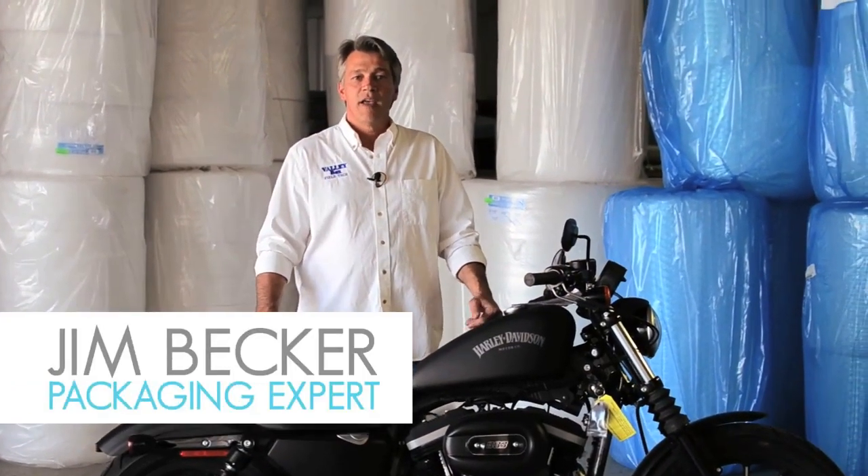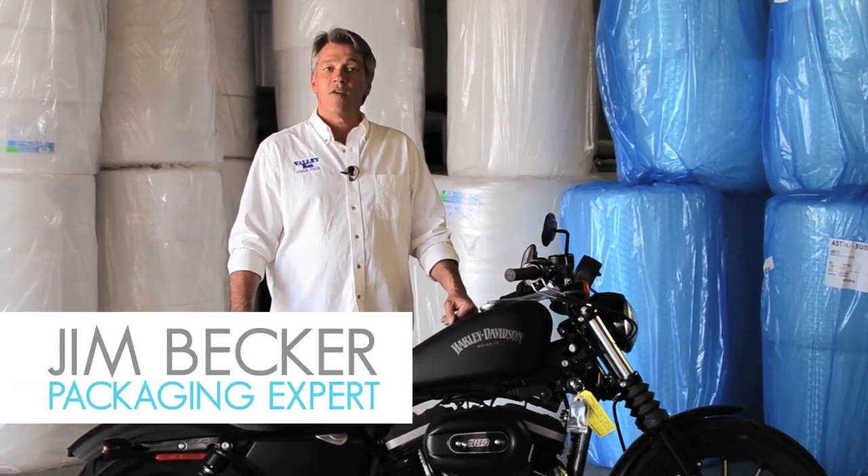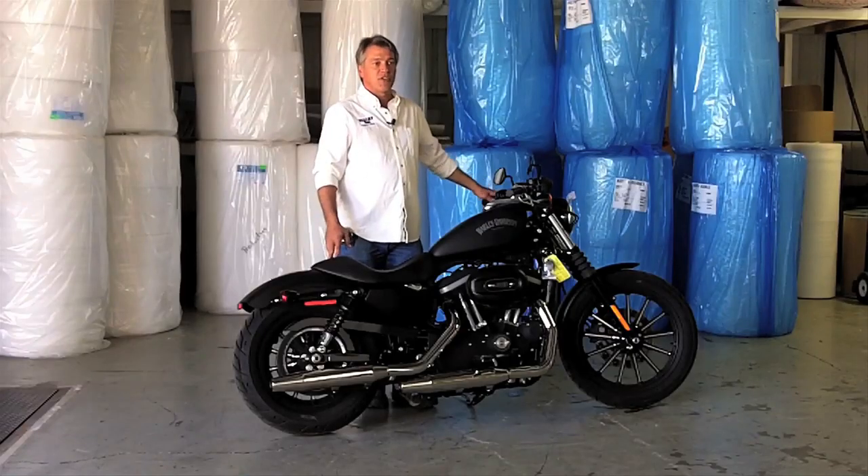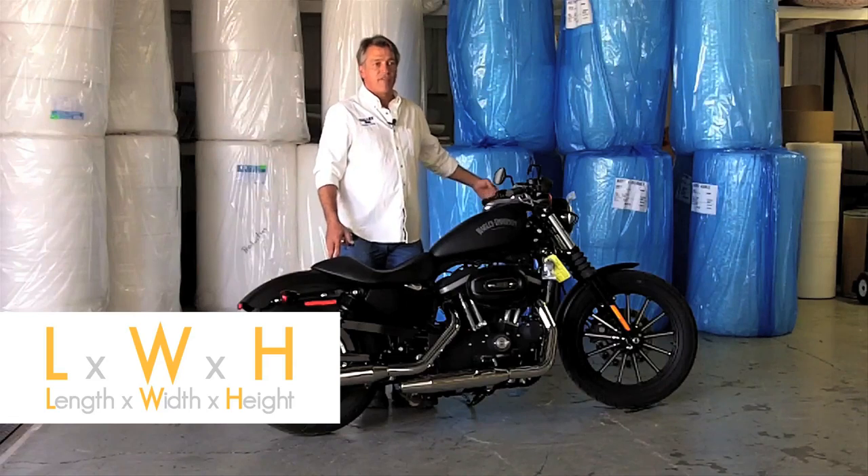Hi, this is Jim with Valley Box Company. A common question I get asked is: how do I measure my part for packaging? Basically you're going to have three different dimensions — your length, your width, and your height.